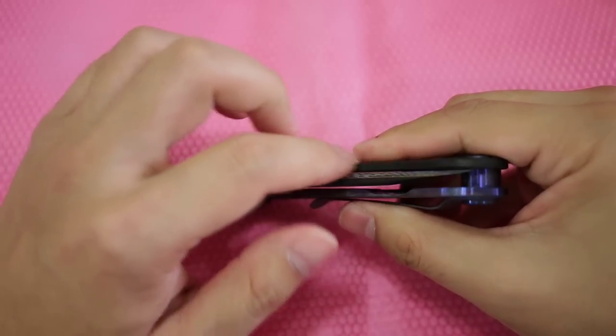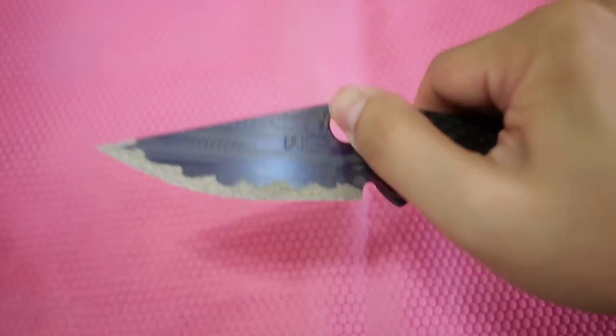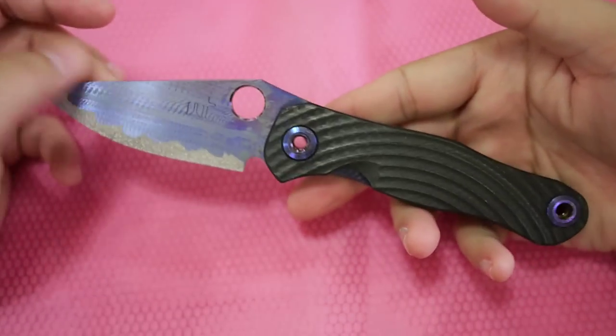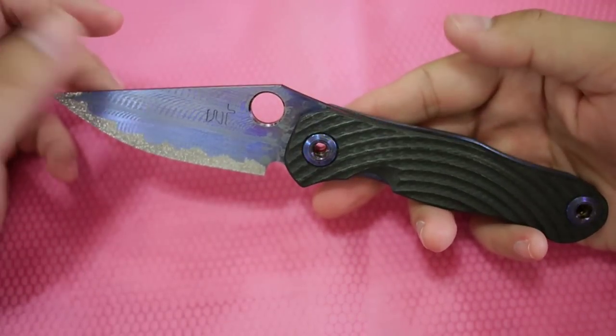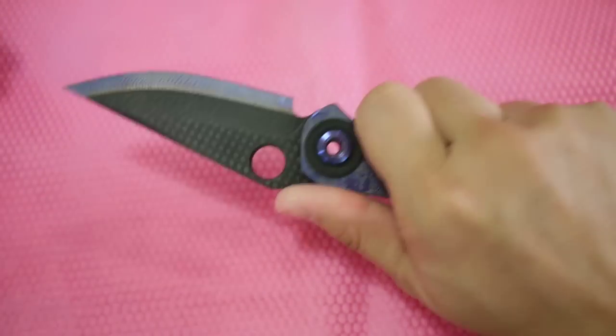The blade is not moving, so it's not touching any walls. This knife is made purely for EDC use but with tactical use in mind.